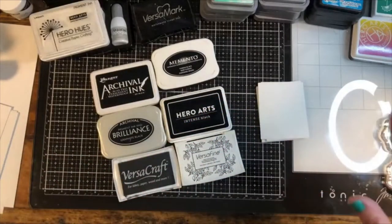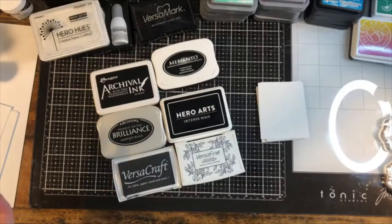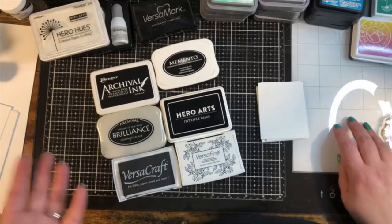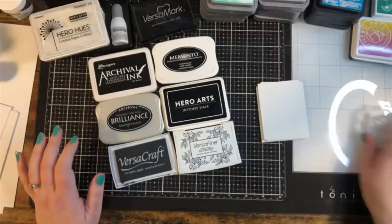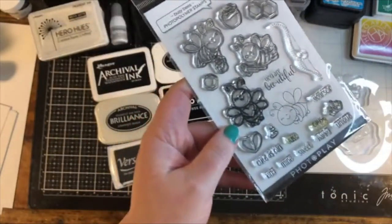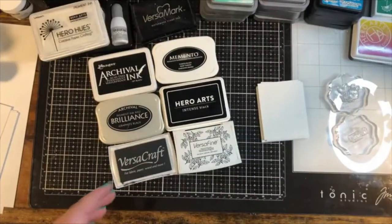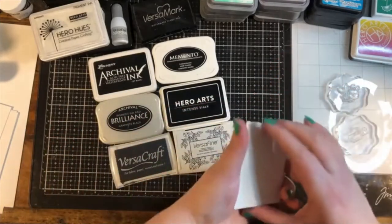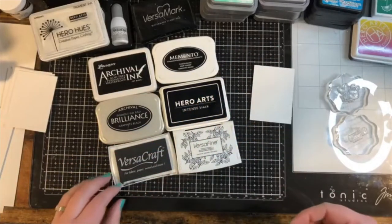I'm going to be stamping on just plain smooth white cardstock today. Smooth is certainly better as opposed to a texture, because depending on the detail of your stamp you may or may not be able to get a crisp image. Starting with clean smooth paper is definitely a great way to really test out your inks. I'm using these super cute stamps from Say It With Stamps, and we're going to be playing with those on most everything.